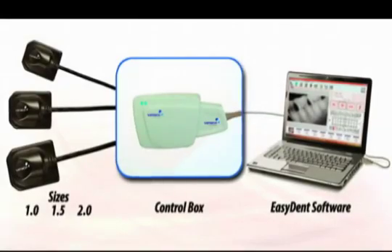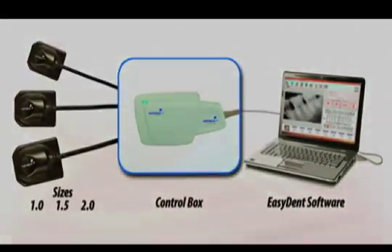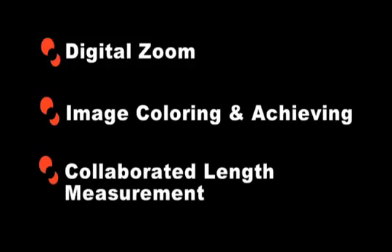Image capture software is included at no additional cost, featuring image enhancement tools such as digital zoom, image coloring and archiving, calibrated length measurements, and many more advanced features.